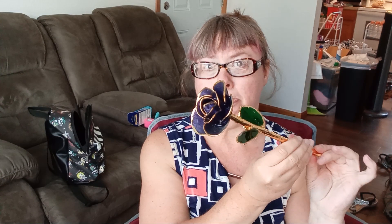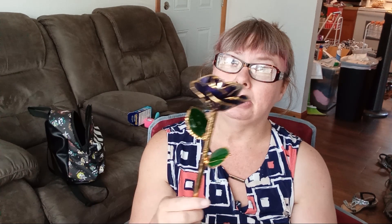This particular rose is purple because I love purple. I had my hair purple at one time, and that's why I wanted the purple rose. Isn't it so beautiful?